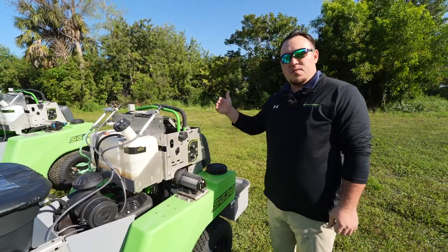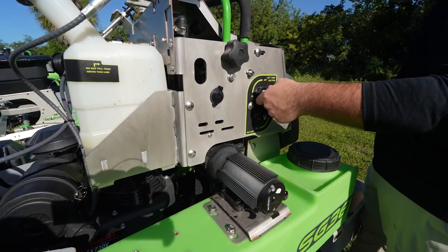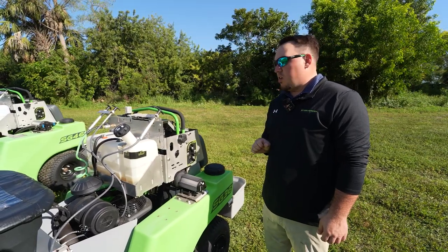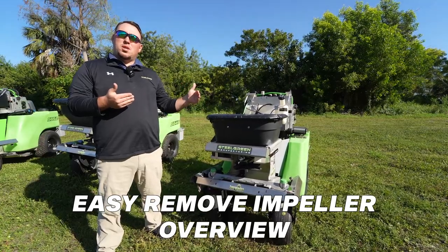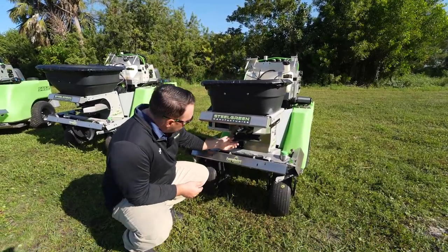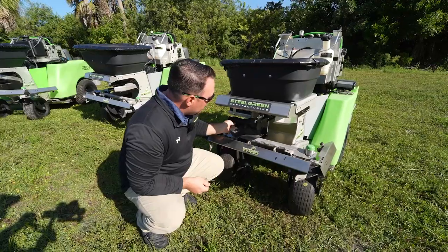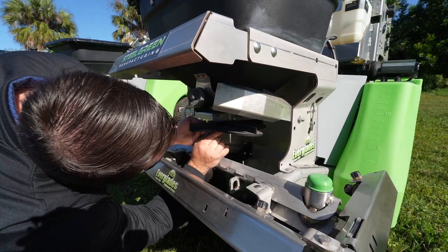These saddle tanks can run individually or all together, and that's controlled on the side of the tower here, so you have full control and can shut these tanks off by just switching these valves on and off. It's very conveniently located and very easy access. One of the other neat features is our easy-removal impeller — underneath there's a quick-release pin, so to take it off you just unpin it, which makes it easier to clean the impeller and easier to do bucket catch calibrations.